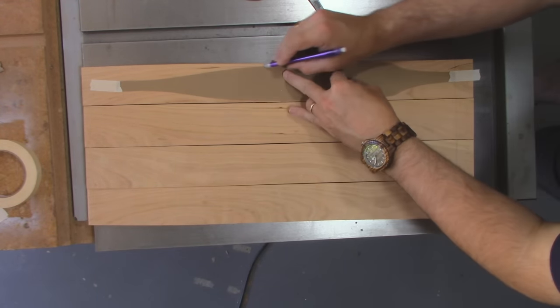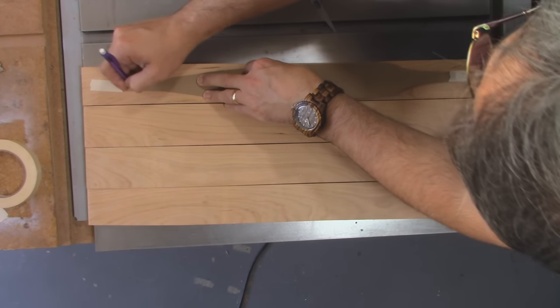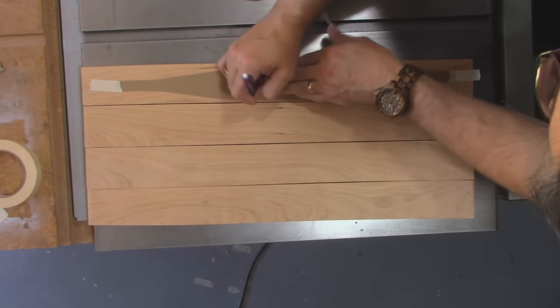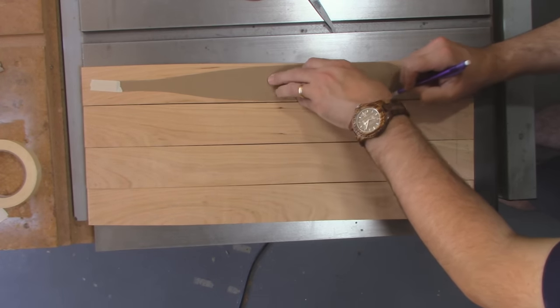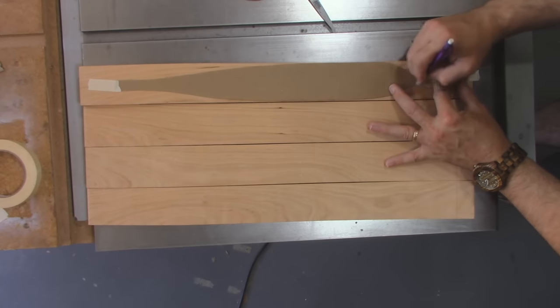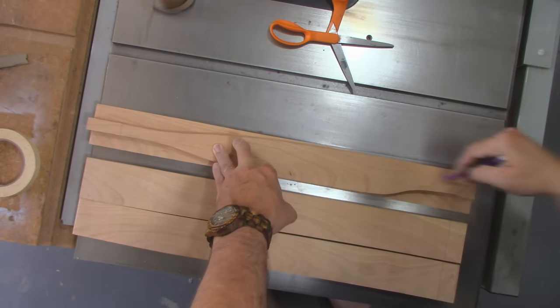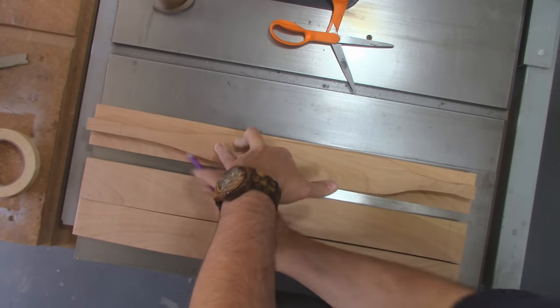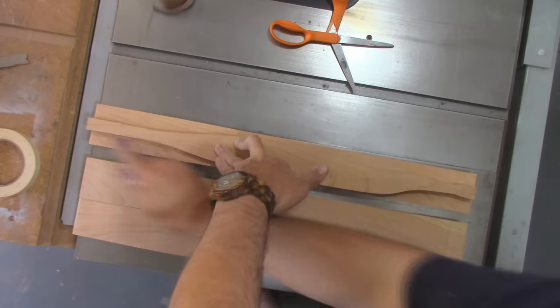I'll take that and transfer the profile onto the front face of the spindles I just cut out. Off-camera I cut and sanded one, and I'm going to use that to trace the rest of them.